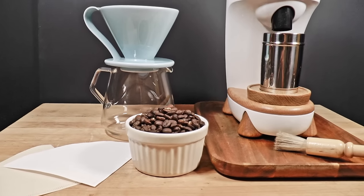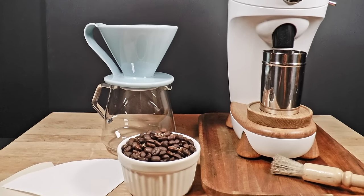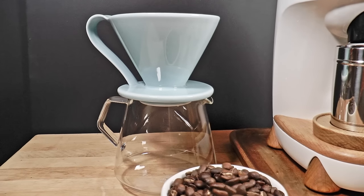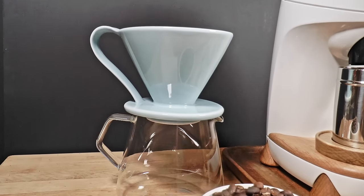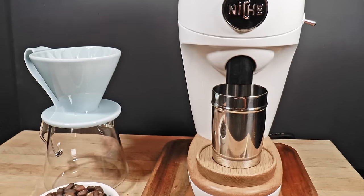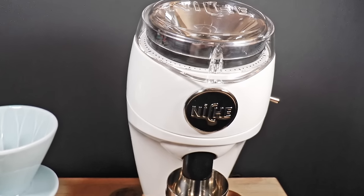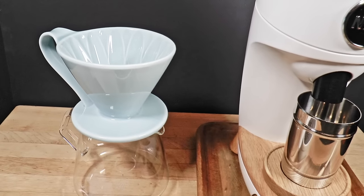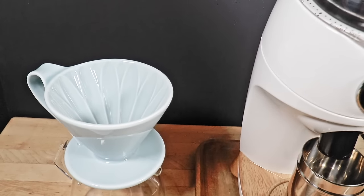Your only real problem is when a grinder doesn't suit the way you make coffee. There are better and worse choices depending on the method you prefer. But unfortunately, that match-up between machine and method doesn't break cleanly into simple categories like flat burrs versus conicals. That's not really how it works.